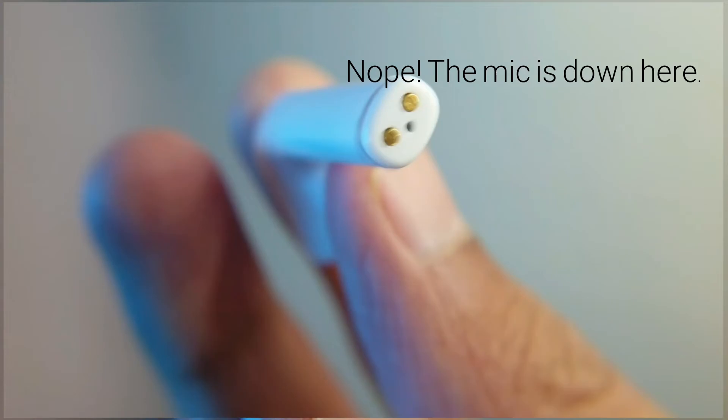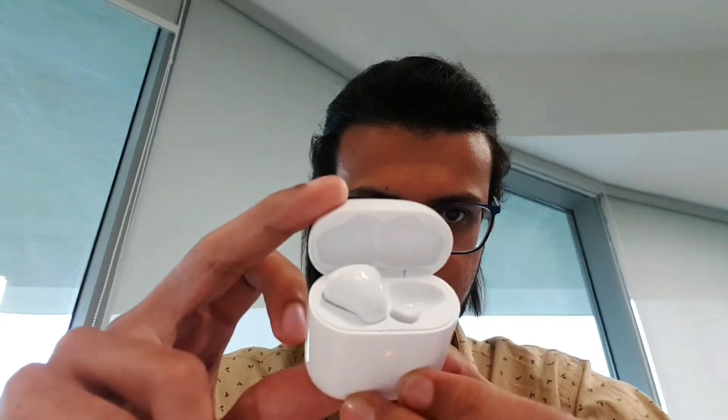During calls, both microphones act as primary microphones, meaning you can talk with either the left one, the right one, or both together. Because of the Realme R1 chip, they are always connected to each other, so you can switch between earbuds during a call with no audio delay or connection lag. If you're wondering about call quality on the Realme Buds Air, it's simply fantastic.